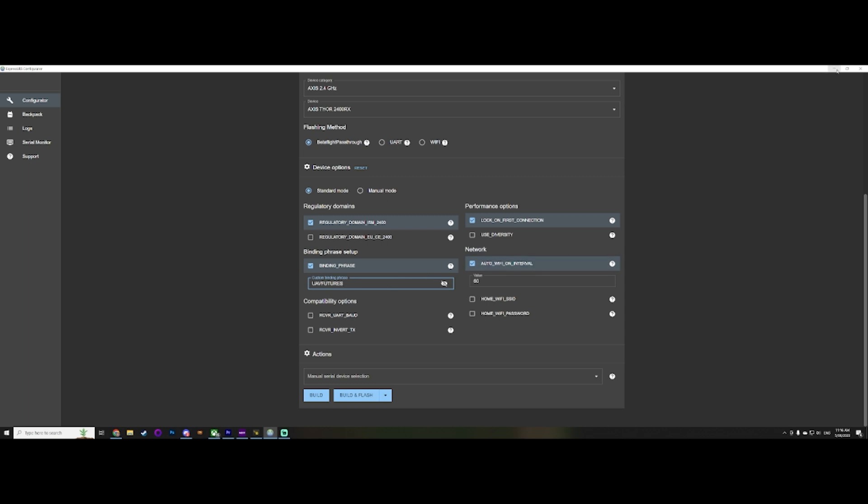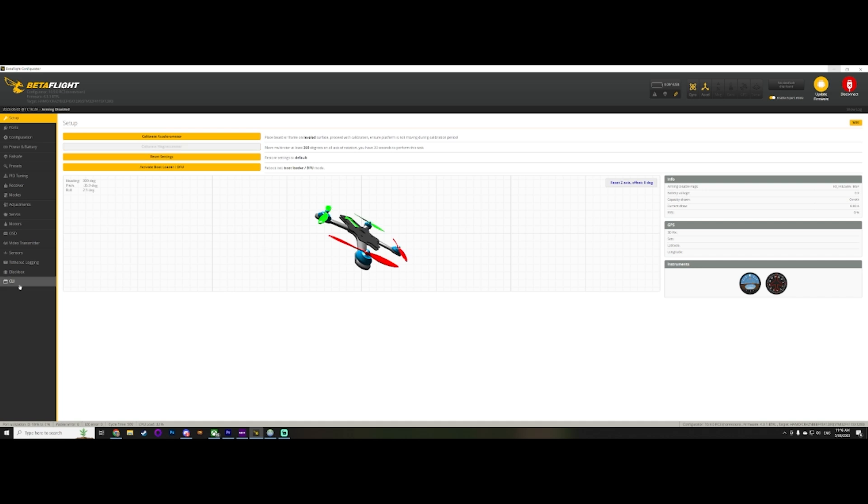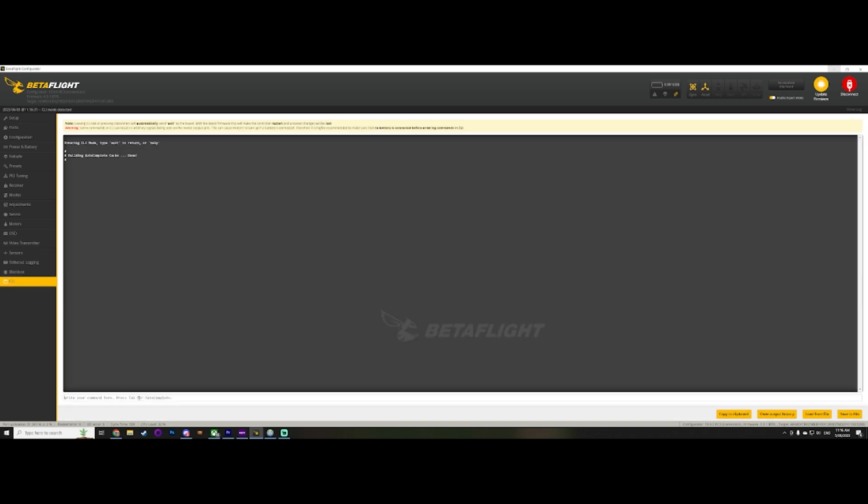Let's talk about what we need to do to connect to our SPI receiver on the actual drone. We're going to connect to Betaflight right here — the drone is plugged in — and we're going to type in 'get expresslrs'. If you hit enter, you will see there is an ExpressLRS unique identifier number right here, because you can't just type in your bind phrase as text — it needs to be put in as these sorts of digits.